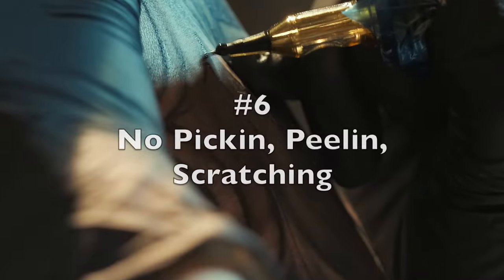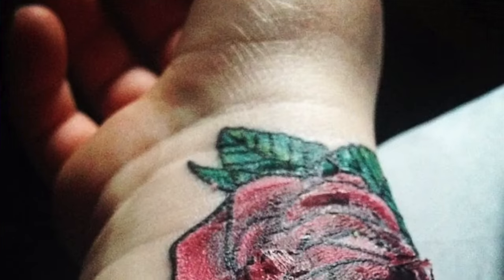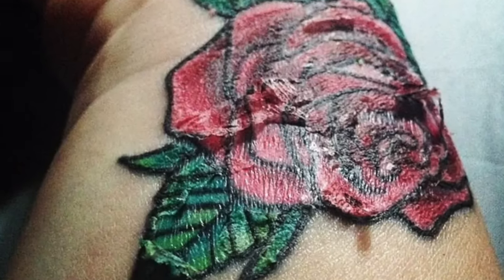Coming in at number six is to not pick or peel any of the skin off your tattoo. During the healing process your skin is going to be really itchy and skin will be falling off, which makes it tempting to scratch or pick — but do not do this. Doing this will not only make your tattoo heal up poorly but also prolongs the overall healing process. If you peel off skin flakes it pretty much restarts the whole healing process in that area, and now that spot needs to heal over again.